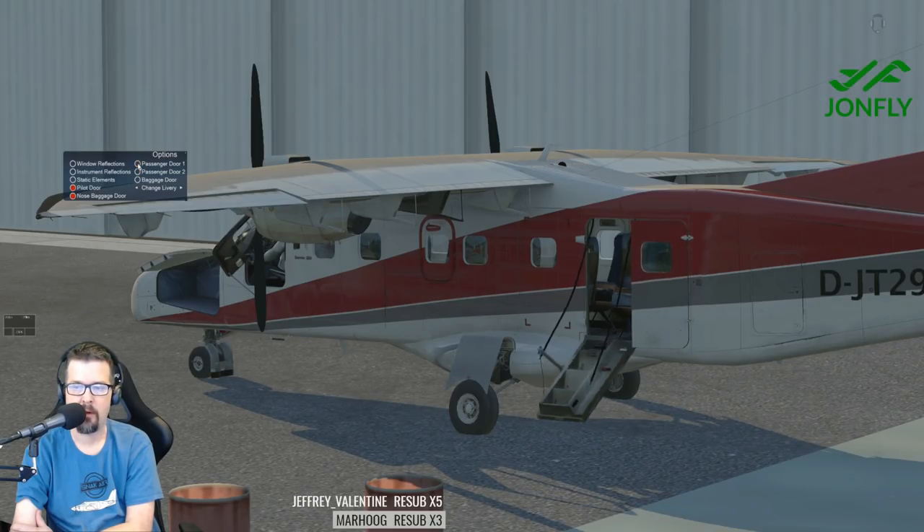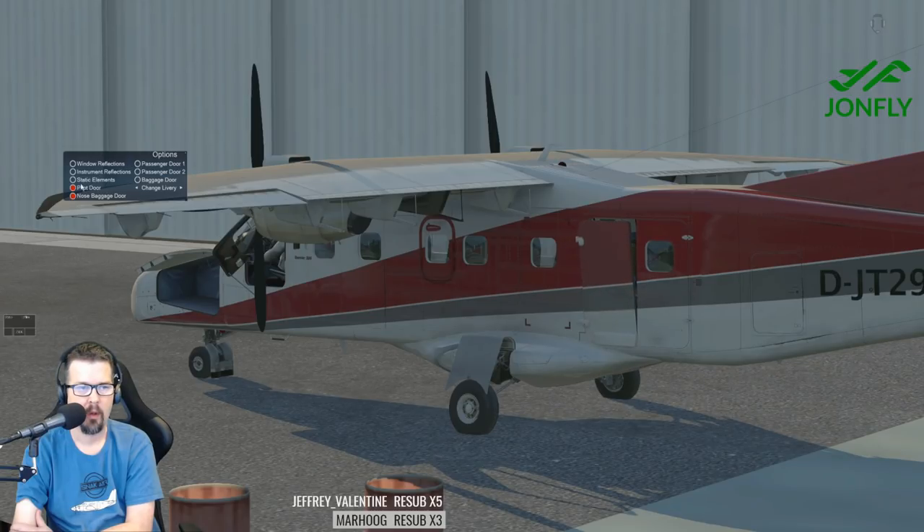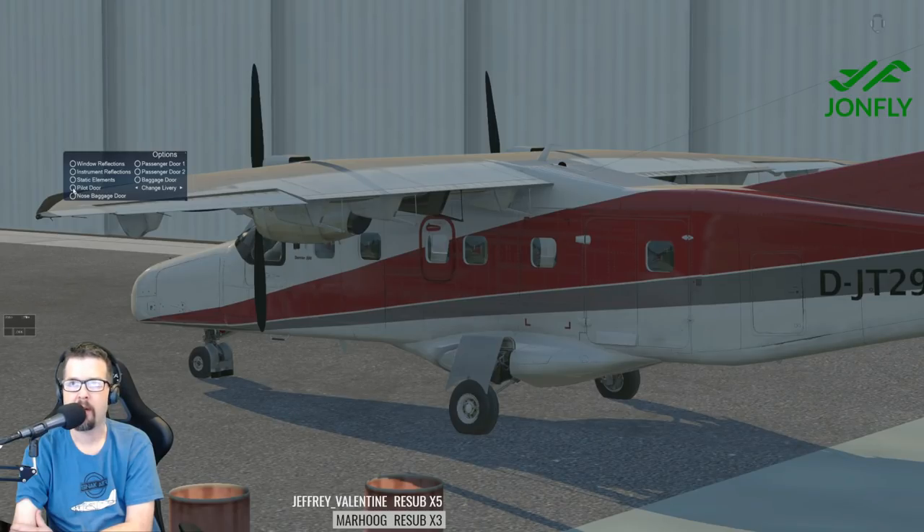Close up the passenger door. Close up the doors. Lots of storage. Pilot door going closed. You like the Dutch Coast Guard one?